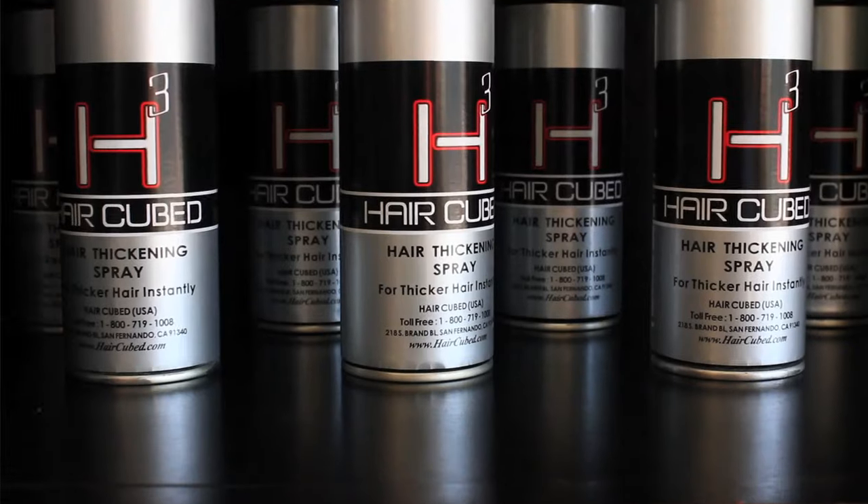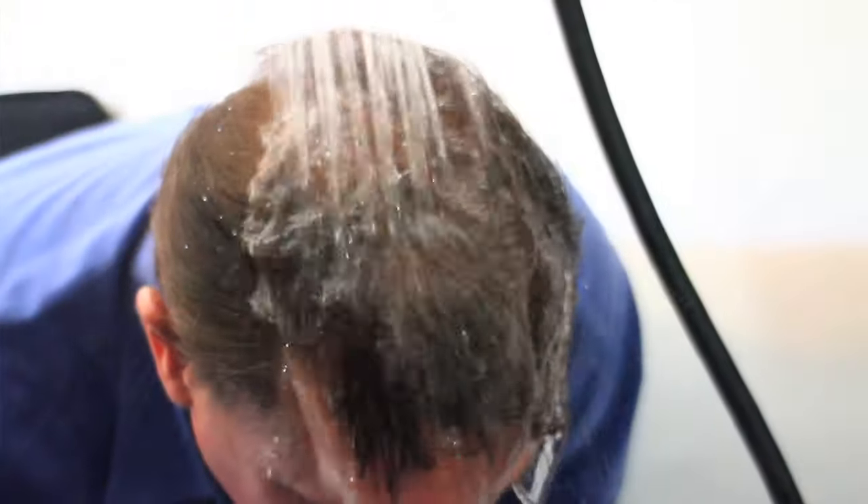My doctor recommended HairCube. It's made of organic ingredients. It's the only one that is waterproof. I swim and I jet ski regularly, and guess what? It stays.